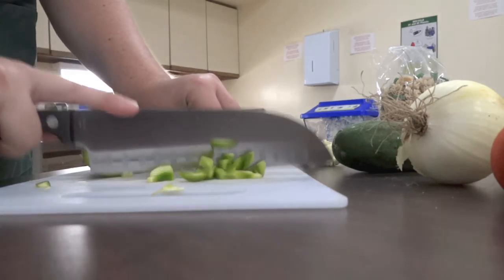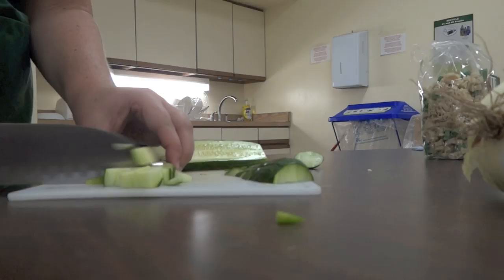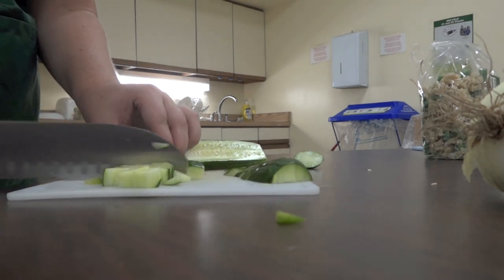The traditional recipe calls for pepper, cucumber, and onion. We're also adding tomato. Dice all of the vegetables and add to a large bowl.